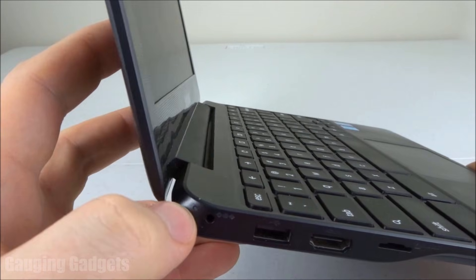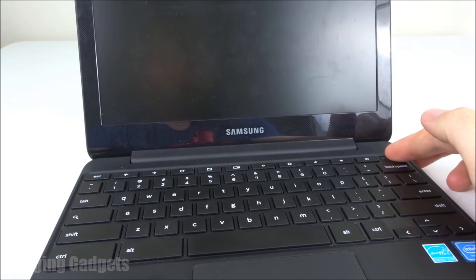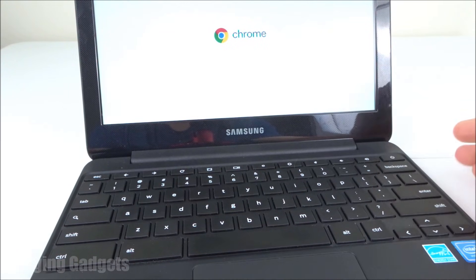After holding down those two buttons for 10 seconds, the light is now off. Then I can just hold down the power button and it should turn on. There we go.